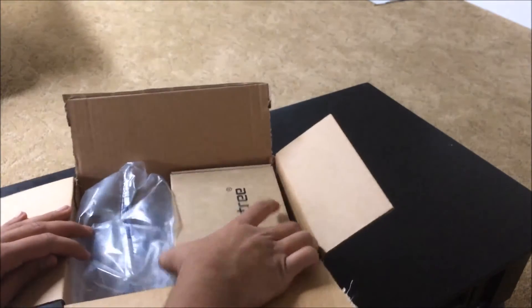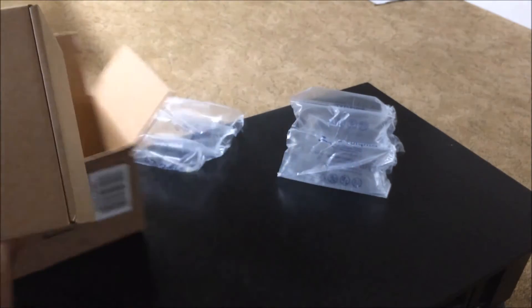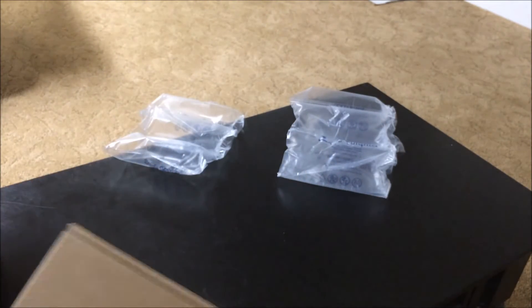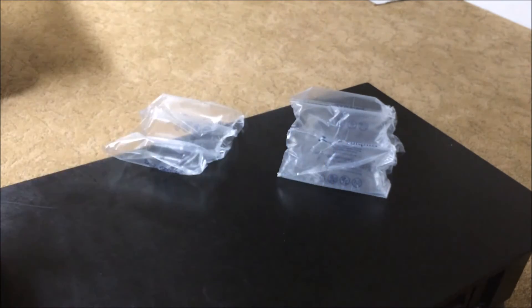So here it is, and then we have the inside packaging — just some bubble packaging. And then we have right here the Smat Tree — I'm probably butchering the name — Smat Tree. It's the dual suction cup mount, and let's get to opening it.